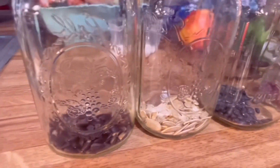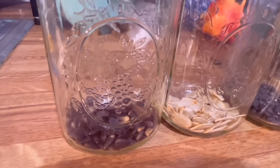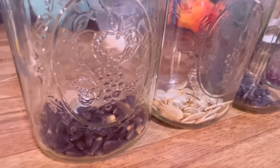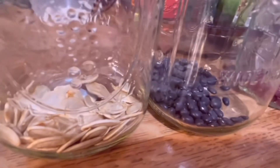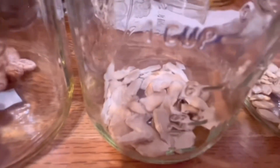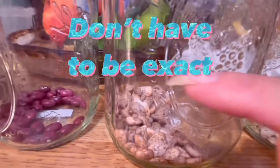We've got seven of them here. The first one is black sunflower seeds. Then we've got pumpkin seeds, black beans, red beans, pinto beans, gourds, and butternut squash. I'll add the water into them now — the water needs to be about two to three times higher than the product in the jar.